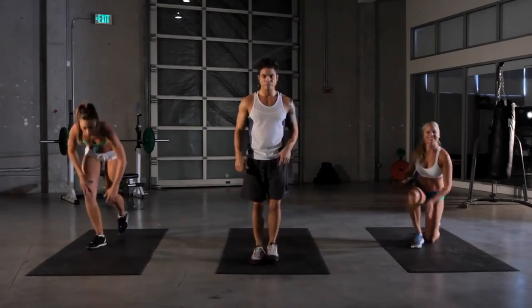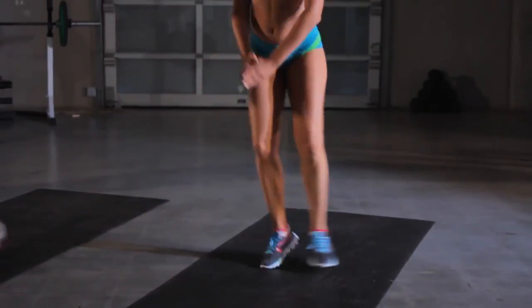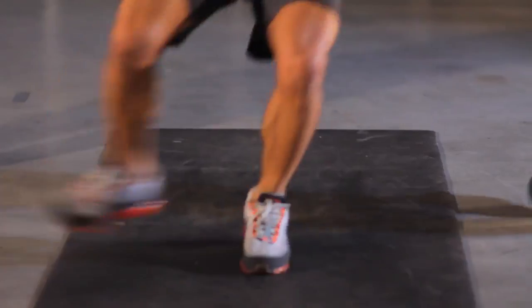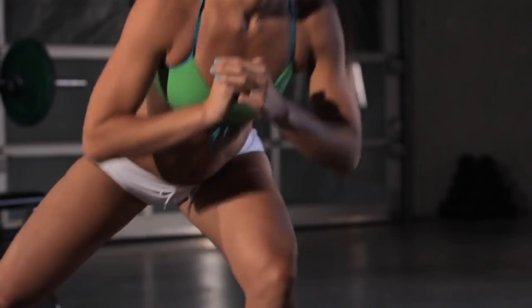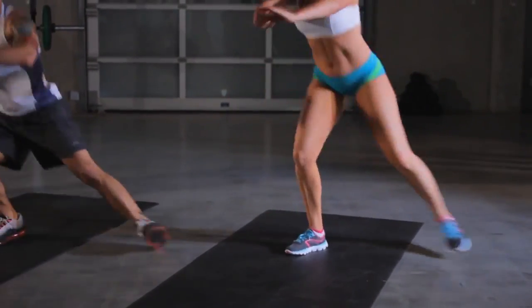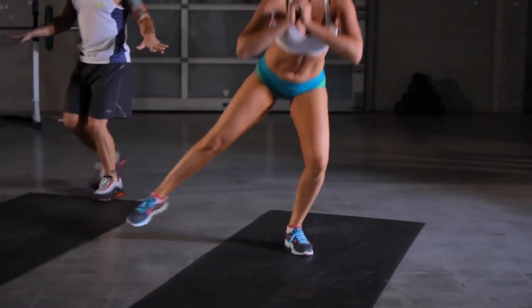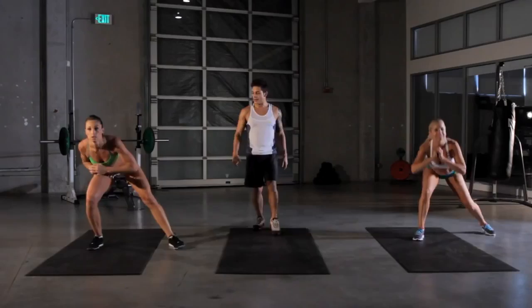Side squats. See if you can pick the pace up. Really shuffle those feet. Get them underneath you. Get a deep squat. Come straight up. Ten more seconds. Looking good. See if you can go a little bit deeper. We got five more seconds. Keep pushing.